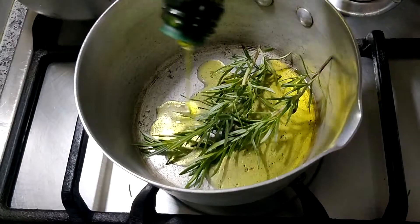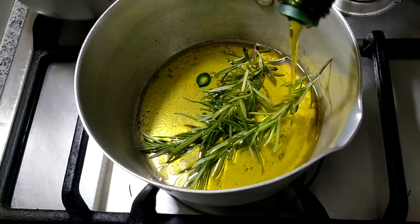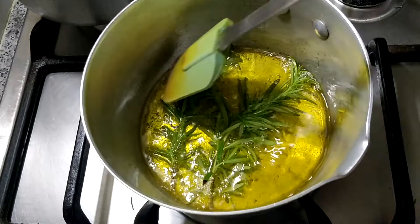I will add a little olive oil — extra virgin olive oil. This is well-known and liked by everyone. I will put it carefully into the jar, adding the rosemary leaves in, and covering them with the oil.